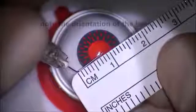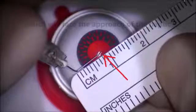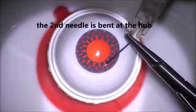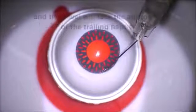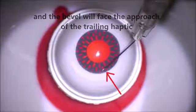When you have the actual syringe facing up and down, the bevel will be facing the main incision, which is facing towards you — because the IOL and the haptic will be coming through the main incision. You want to make sure the bevel is facing the incision towards you. For the first needle, mount it on a syringe for better control. For the second needle, bent at the hub, the bevel should also approach the trailing haptic, facing towards you and the main incision. Whenever you bend the needle, make sure the bevel faces the approach of the haptic.